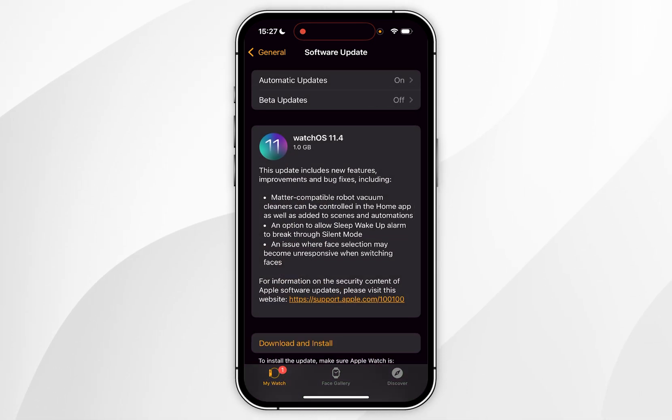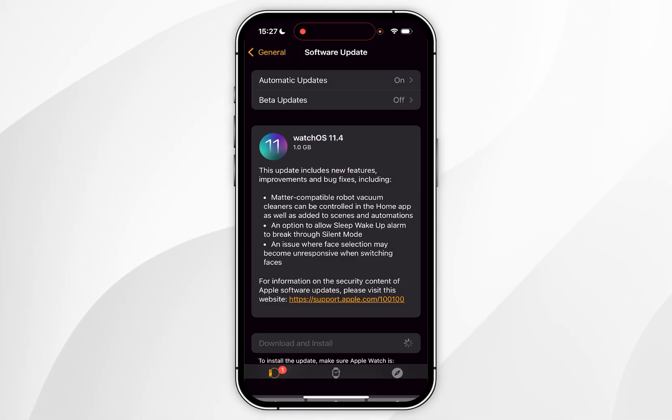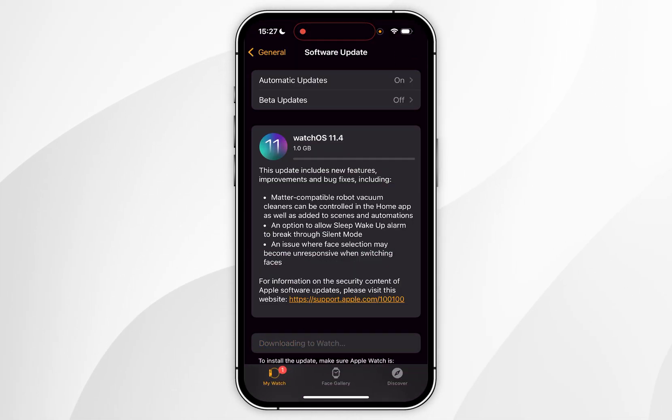All we need to do now is click on Download and Install. Then you need to enter in your iPhone passcode and it's going to automatically start downloading the update to your watch, then it will begin to install shortly after.